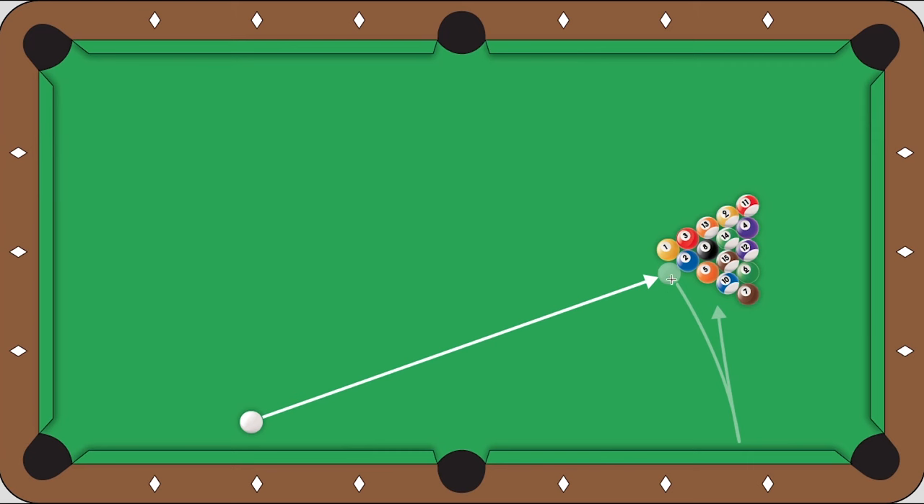Using draw, the cue ball is going to come off the tangent line, it's going to bend, hit the rail. And a bonus for using this type of shot is the cue ball comes back through the rack and potentially opens it up even more.